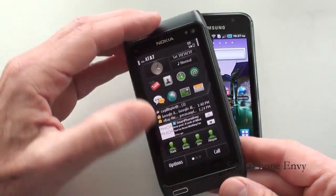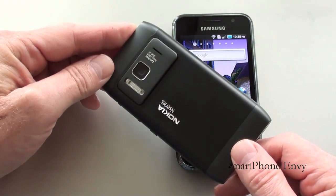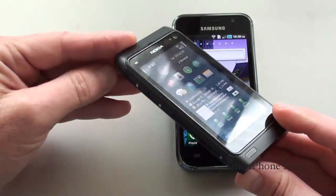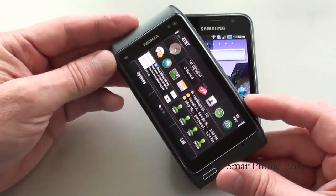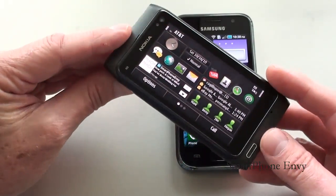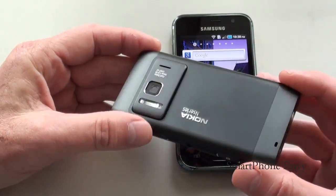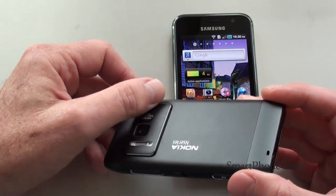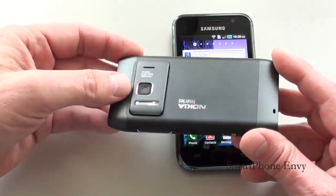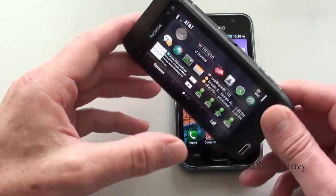The Nokia N8 is a quad-band GSM phone. It covers all five of the 3G frequencies: 850, 900, 1700, 1900, and 2100. The phone weighs in at 135 grams. The case itself is made out of anodized aluminum. There's a camera hump on the back along with some nice chrome accents around the camera and lens, as well as a chrome accent around the dedicated camera key and volume rocker.